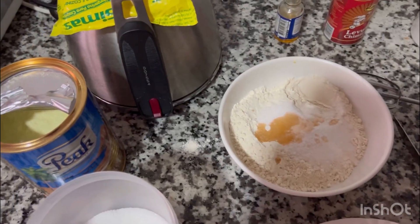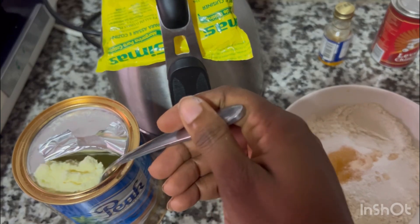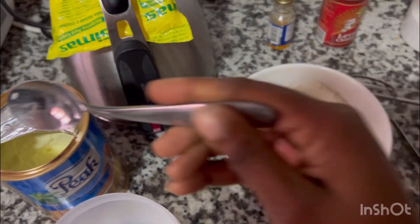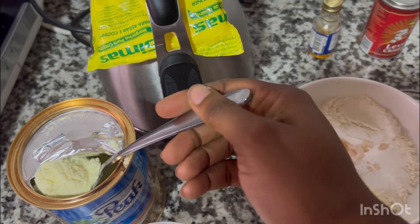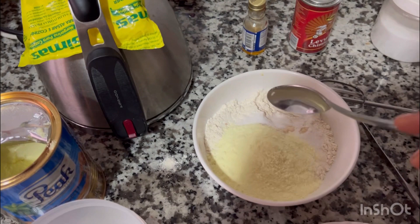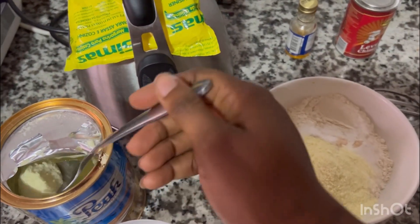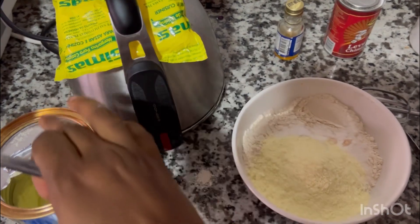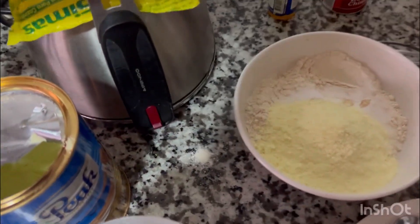Next is my baking powder. Now I'm going to add my peak milk — sometimes I prefer liquid milk, but unfortunately I don't have any in the house. I like it really creamy, so I'm going to add a generous amount of peak milk. You could do with less milk or no milk, but I like it creamy, so I'm going to get the best out of it.